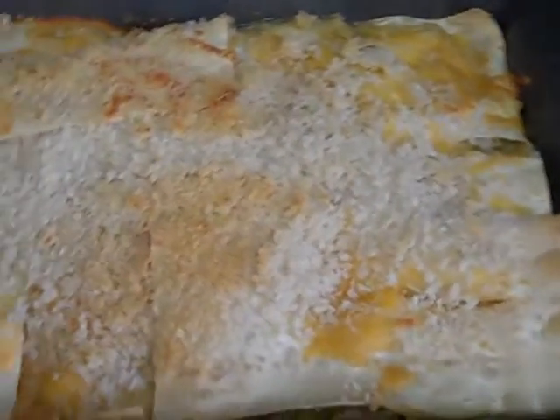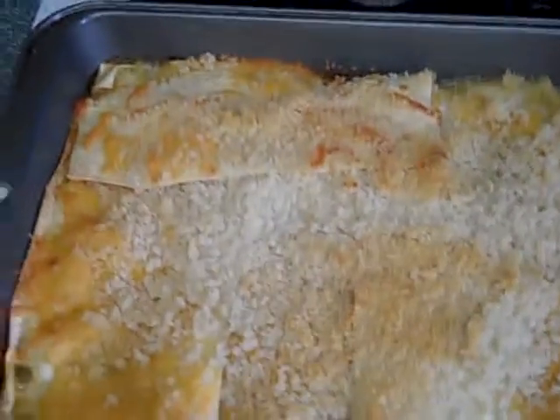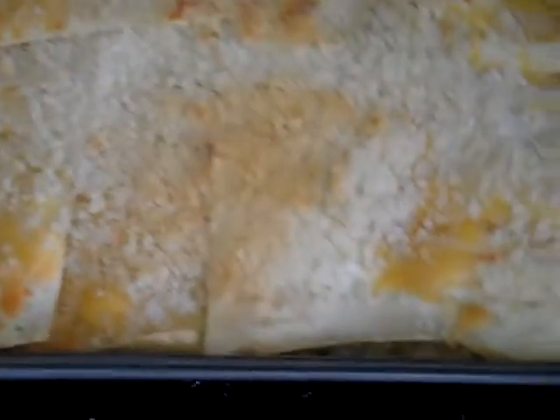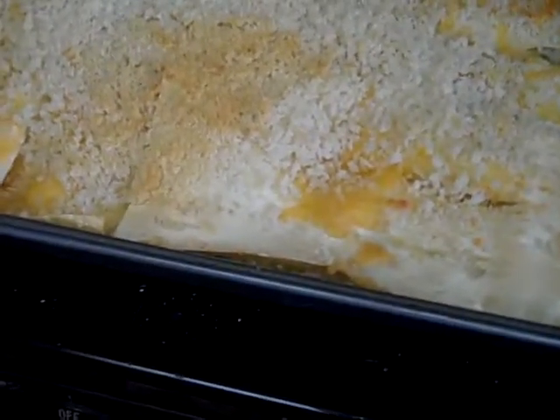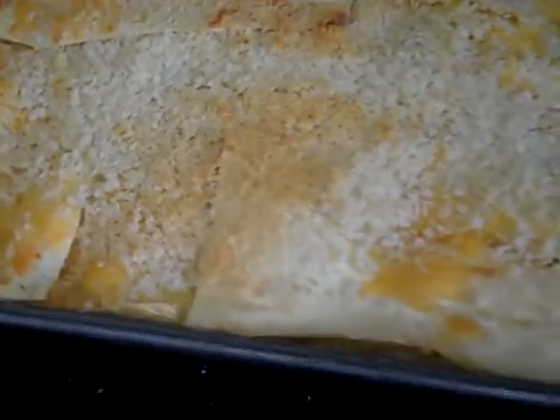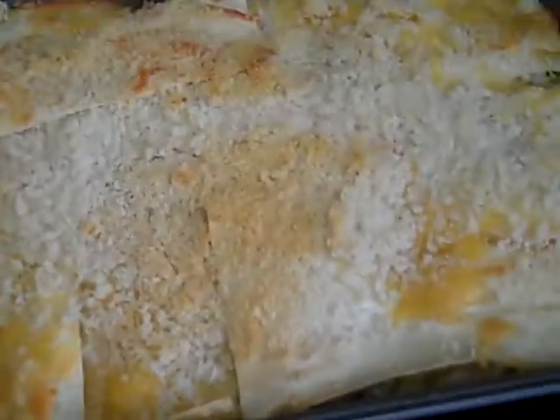After baking for 20 minutes, but there were some differences. I had to use lasagna noodles — that's why it looks more like a lasagna — because I didn't find the other kind of noodles. And instead of cream of mushroom soup, I used cream of celery.